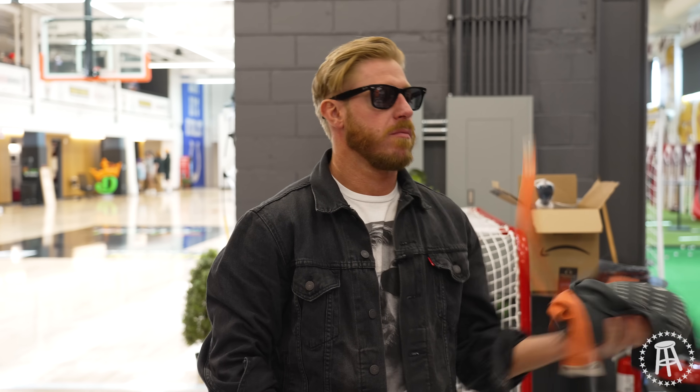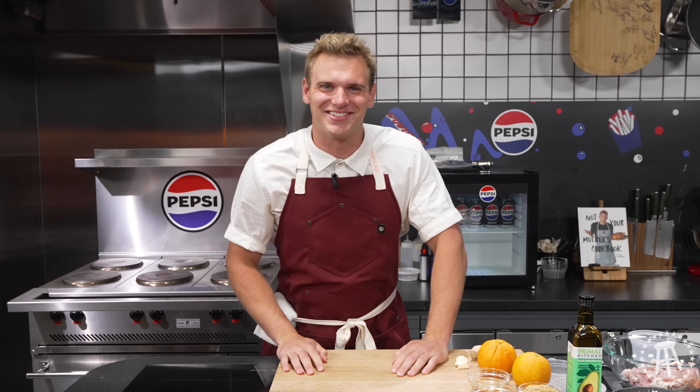Yo, Orange Cassidy, what's for lunch? I guess orange chicken. All right, orange chicken it is. Let's get cooking.